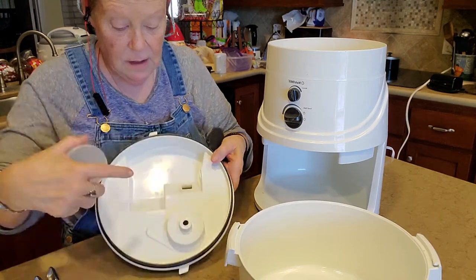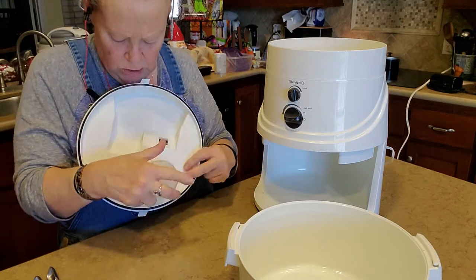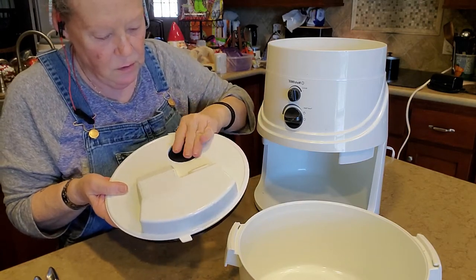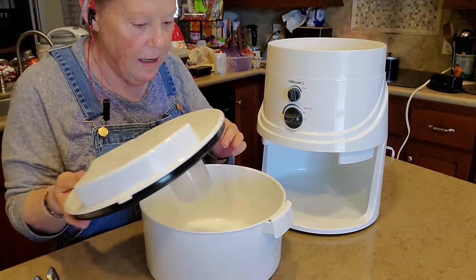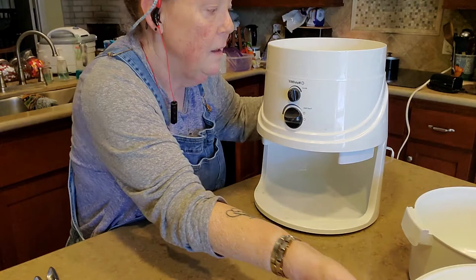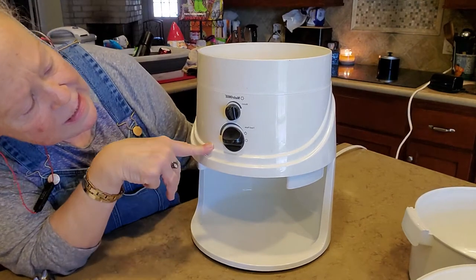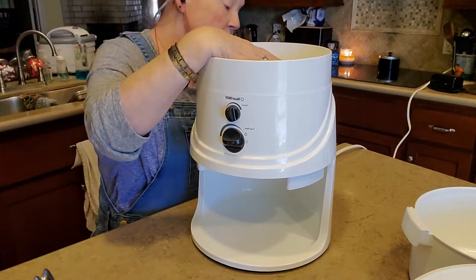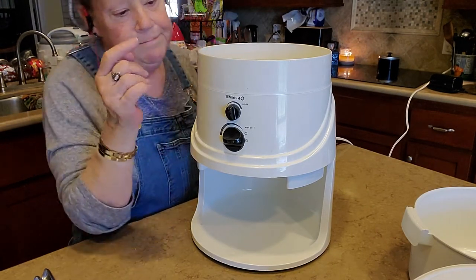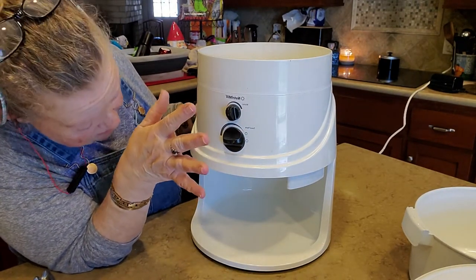So that filter goes right here and you lock it down. On the top it's got a little hole piece — that's where the filter goes. And then this goes on the bin. As you can see, it controls how quickly it feeds. There's a knob on the back that controls how fast it grinds.